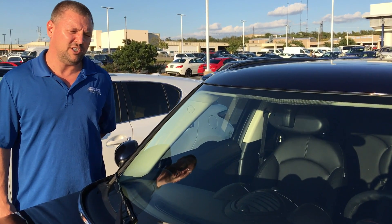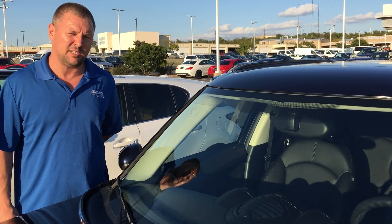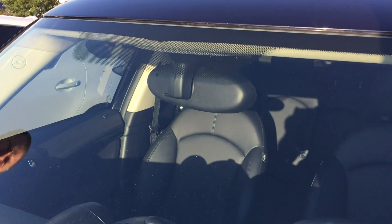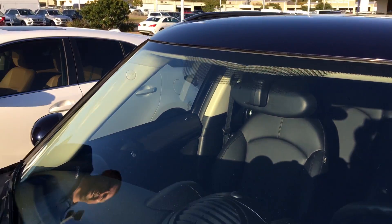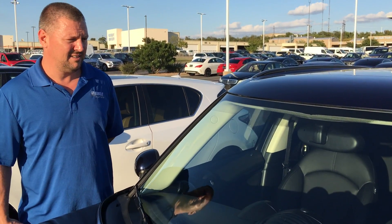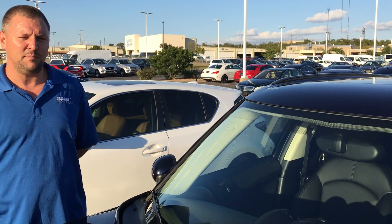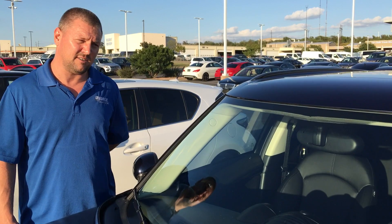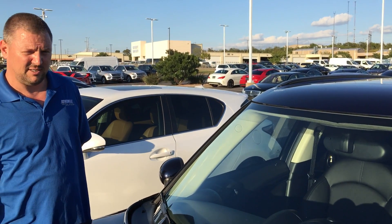Almost every vehicle, the windshield has that dot matrix pattern, just black dots. A lot of times people think it has something to do with an antenna or some kind of sensor. It is literally just paint on the glass to kind of keep the sun out of your eyes in between your driver's side visor and passenger side. So, third visor for it is what it is.